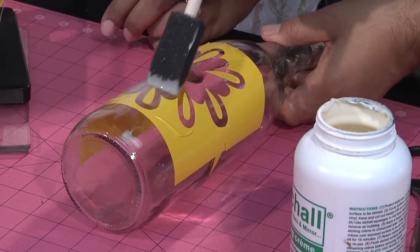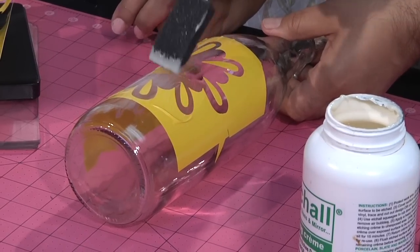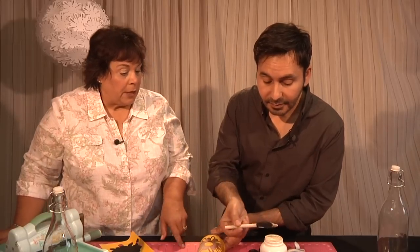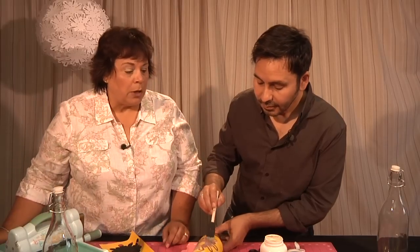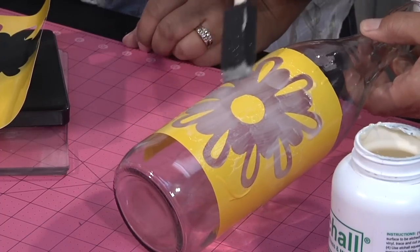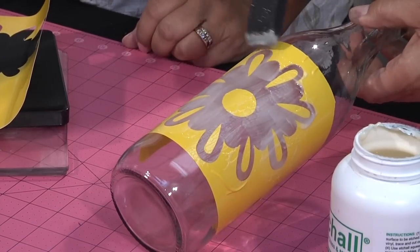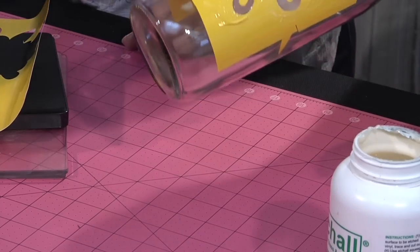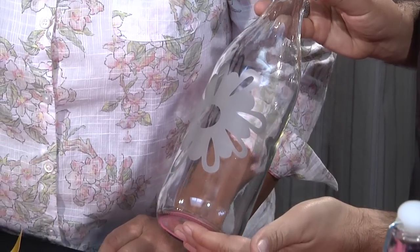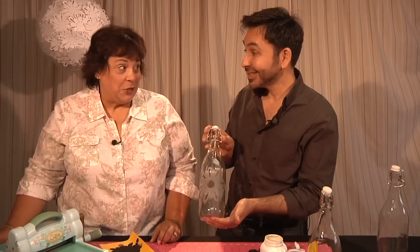You could do wine glasses, plates, make up an entire summer table setting. We have a great little video on our website on how to do this. The next thing you're going to do is set your timer for 15 minutes. When the timer goes off, scoop the rest of the Etch-All back into the jar and then just rinse it off with some cold water — and voila. And this is what you have when you're done. It's amazing. It's very chic. I can't wait to see our next project.